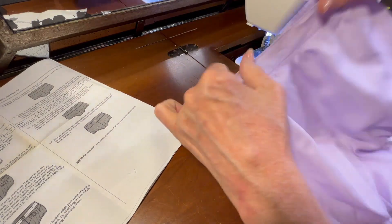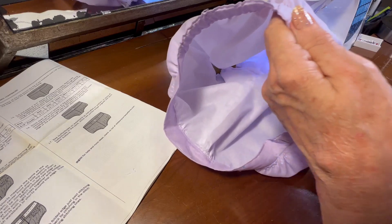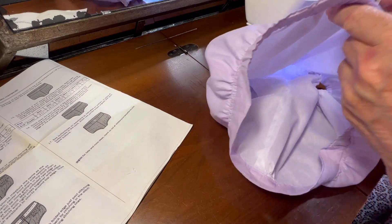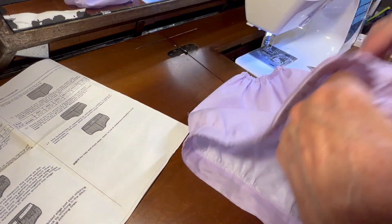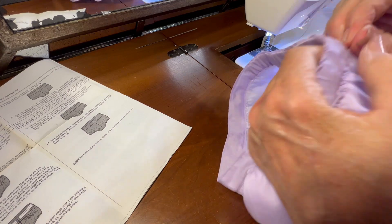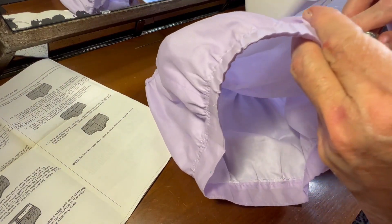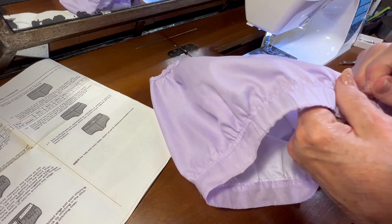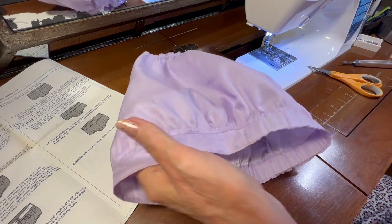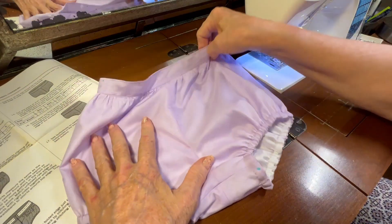Let me turn these little shorts right side out. Now I need to use my seam ripper and pull out the bottom gathering thread. Let me clip it here at the center front and then pull it out from either end. Then take out the thread on the inside. Isn't that looking cute? That's going to be so sweet with that little blouse that I made.